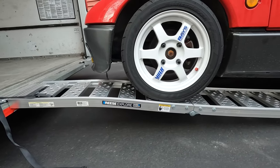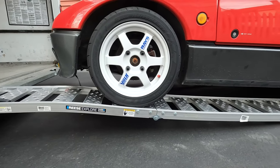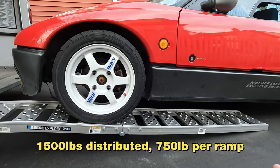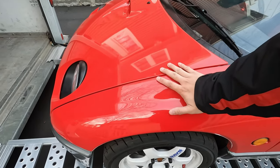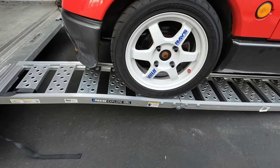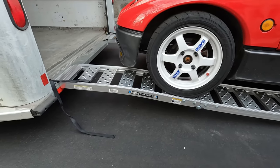These are my Reese Explore foldable ramps. They're aluminum and they're supposedly good for 1,500 pounds. The car is roughly 1,500 pounds — it's a little bit more, but no more plus me. It's okay. They're a little bit springy. I guess some of that is the trailer too.